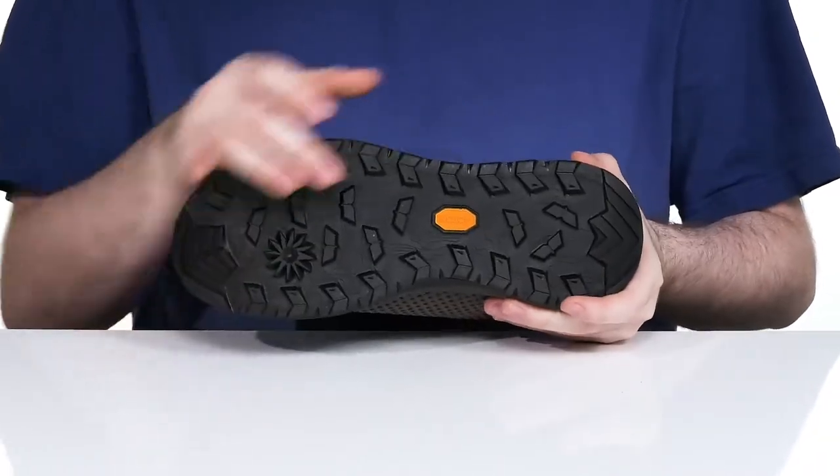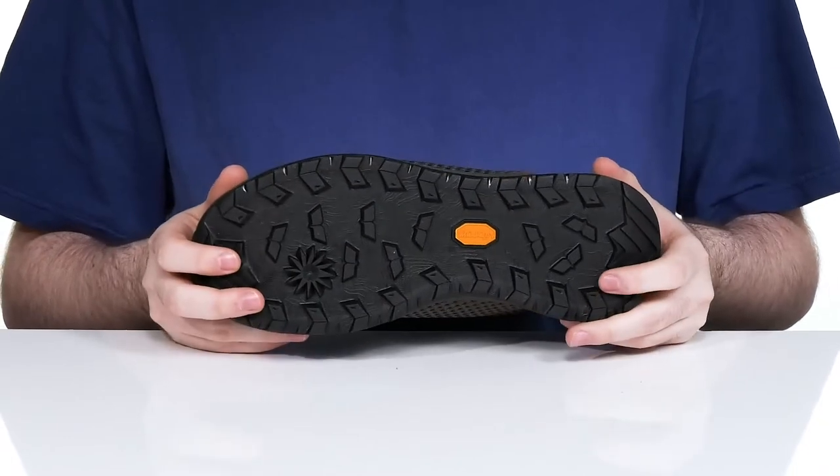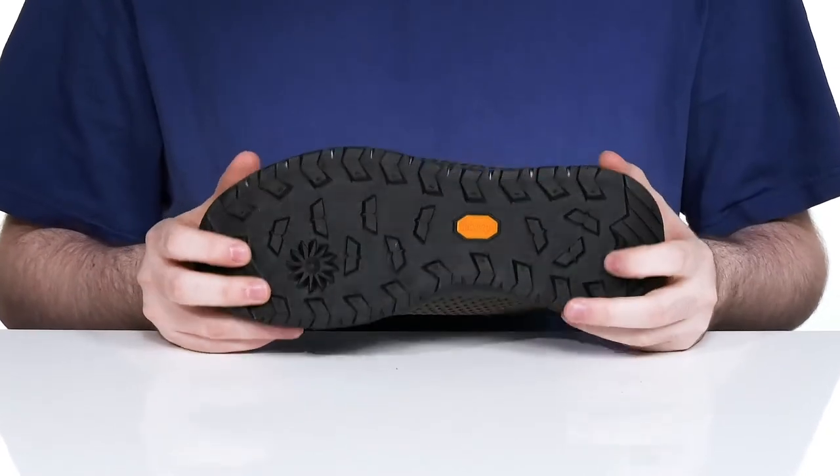This style is ready for action with a Vibram outsole — the light base system — making sure it's comfortable and adding plenty of support throughout.